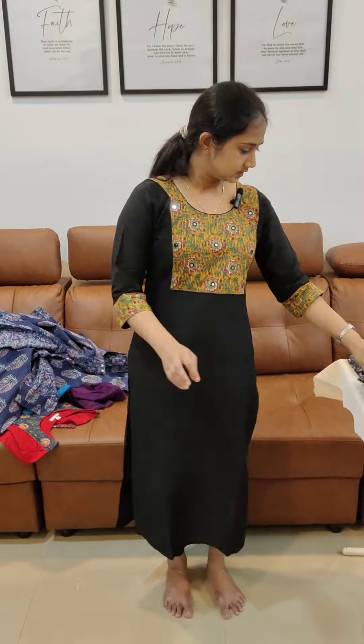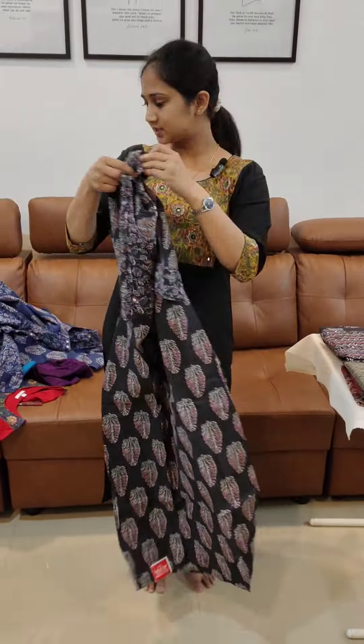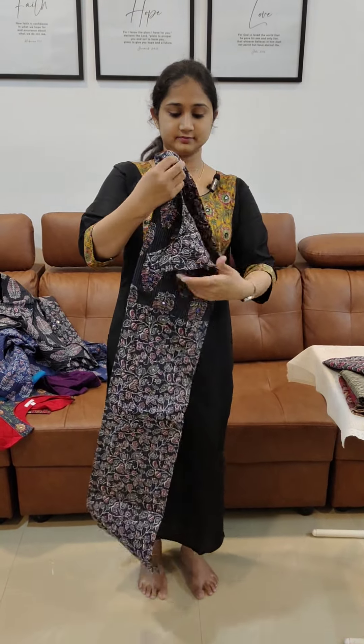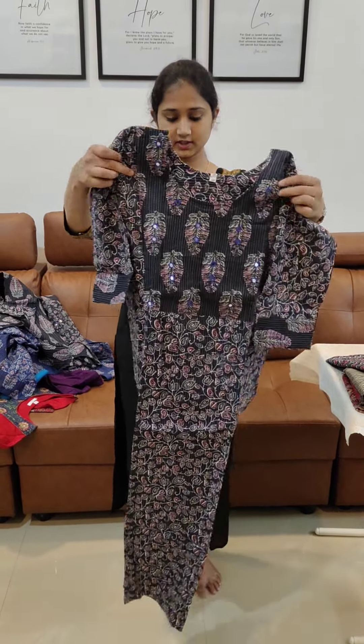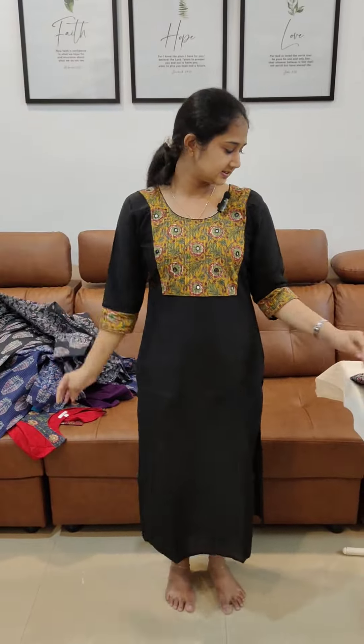This is also available in white color and other designs. The price is 7.48, and it is available in medium and double-excel sizes.